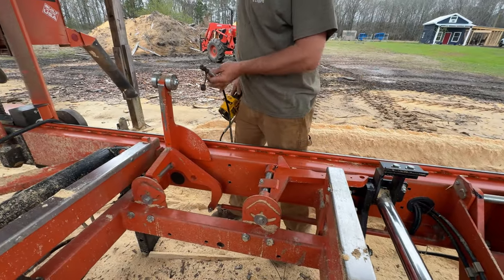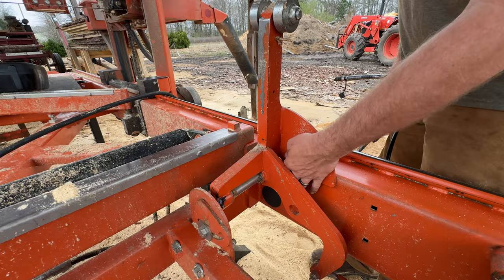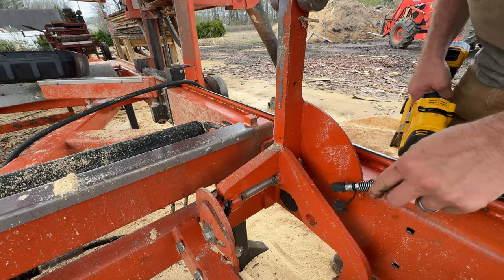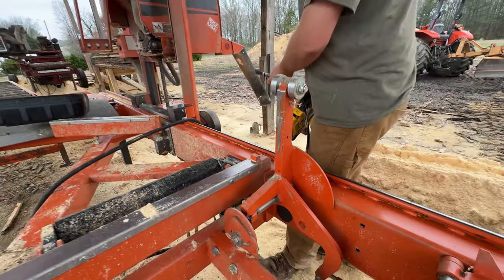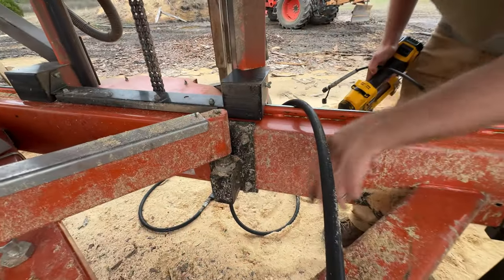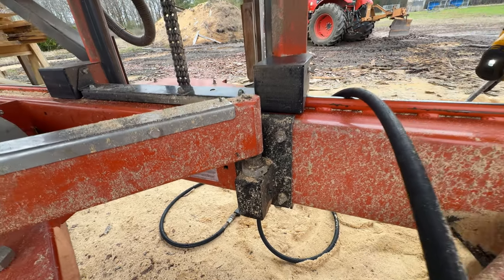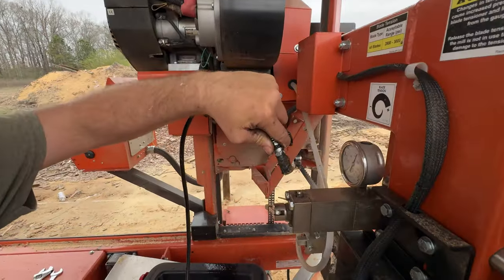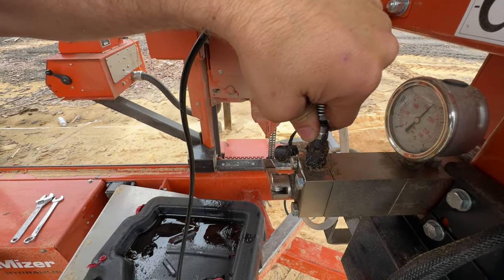Fifteen and sixteen — again, the manual ones we don't use — so let's call it seventeen and eighteen right here. I know this guy here will be nineteen. Number twenty right here — this was one I was told to keep greased pretty good and not overlook.